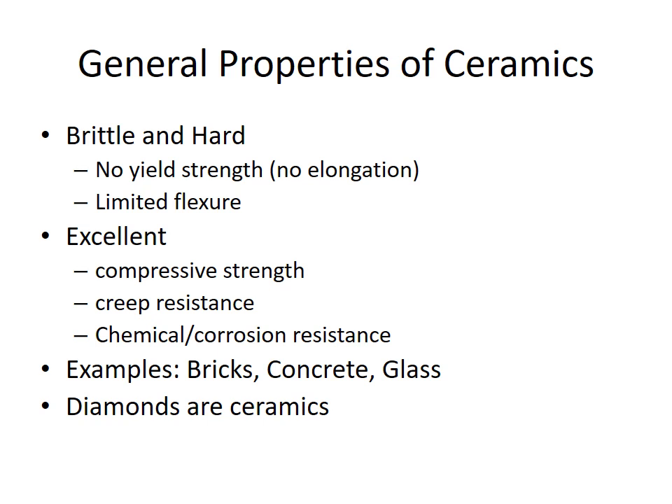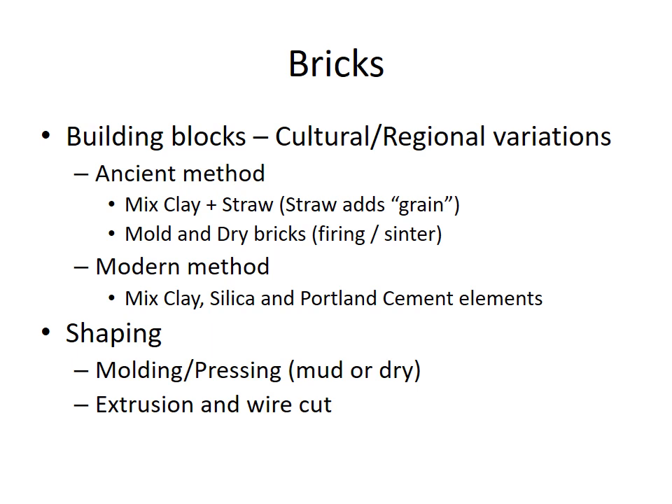Starting with bricks: there are a lot of regional varieties and a lot of cultural history. They've been around for a long time. You can mix clay and straw — the straw adds grain. You dry it out either by firing it. The modern method is still mixing clay and silica and some elements from Portland cement, then drying them in kilns. The brick is made in one long tube and then cut.